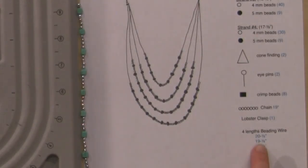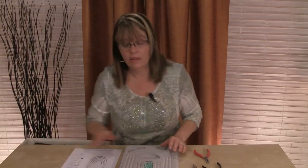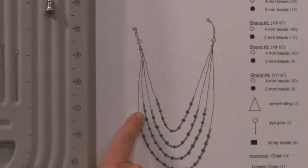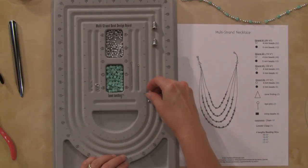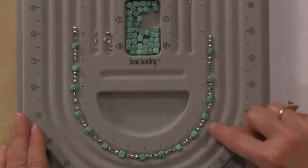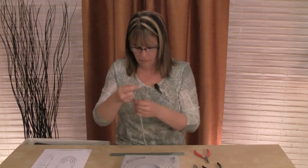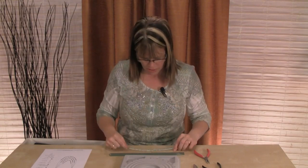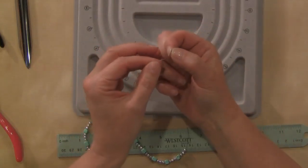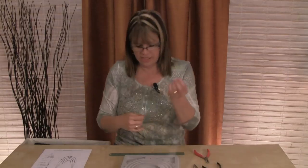Now I'm going to measure out 19 and a half inches of wire. Once I have the wire cut, I'll put a crimp bead on one end. The pattern for this one is going to be three of the four-millimeter beads and then one of the five-millimeter beads, so I'll get that set up on my board. For this pattern we always start with the three silver beads and then we'll do 15 of the five-millimeter beads. I'll rotate my board and string that up. For this one we want to make sure the strand is about 19 inches long — we're right on. I'll put a crimp bead on the other end, leave a little loop, give that a pinch, and our second strand is done.